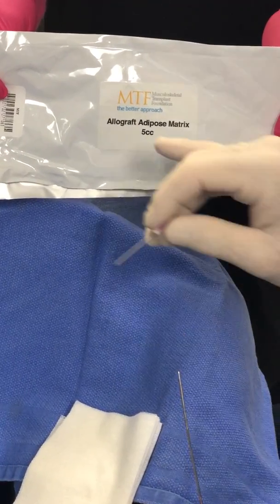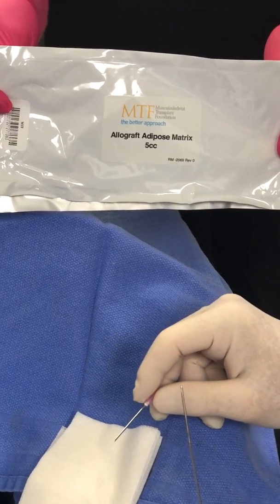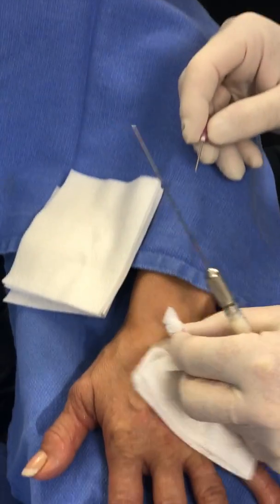Today we're doing MTF allograft adipose matrix. I'm going to do 5 cc's per hand for dorsal hand rejuvenation.